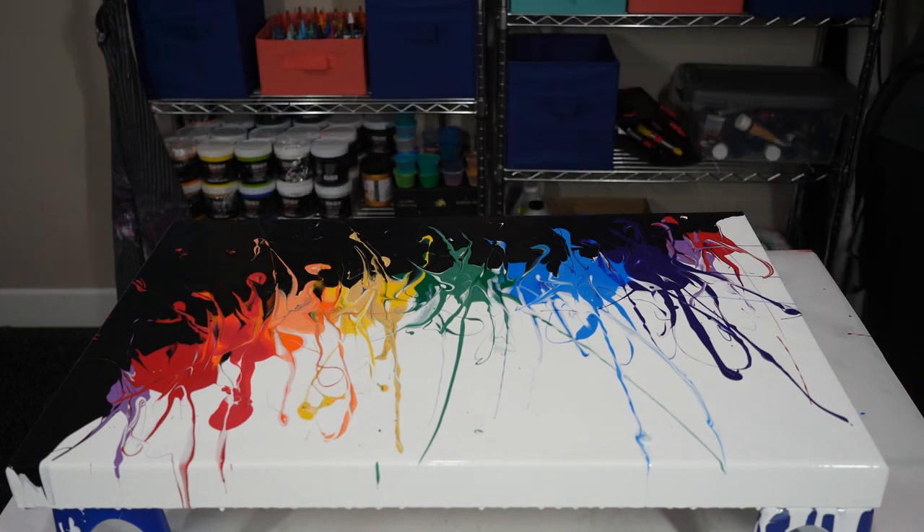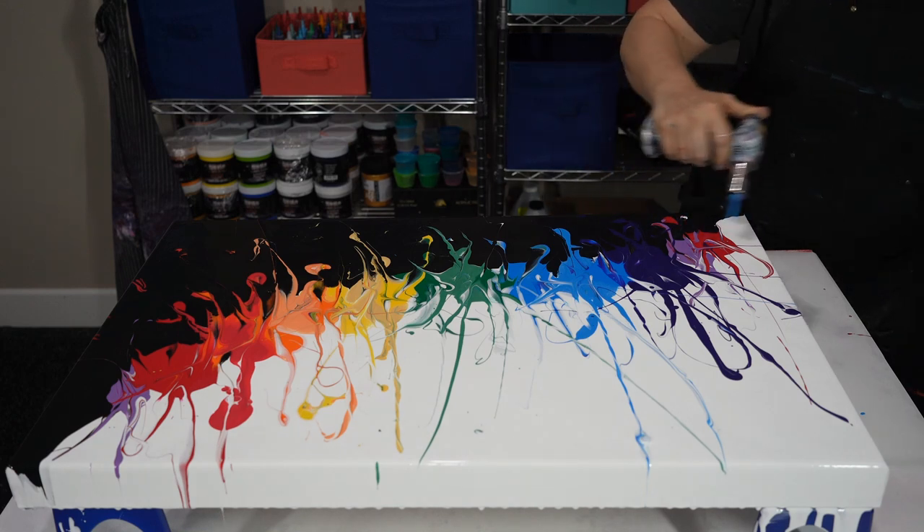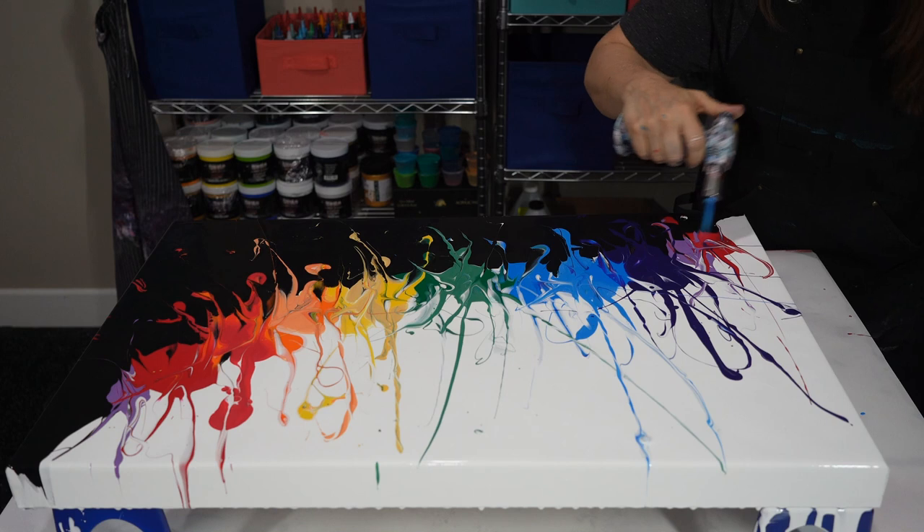I'm going to torch it and see what we've got here. We've got a lot of interplay of the colors — there we go.